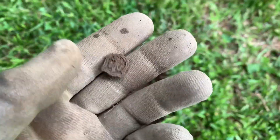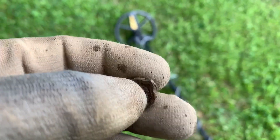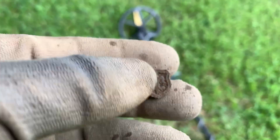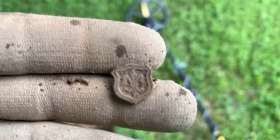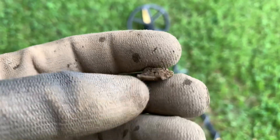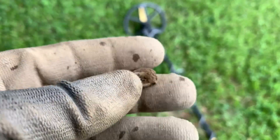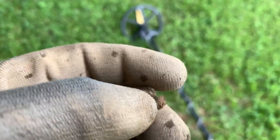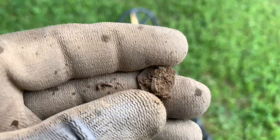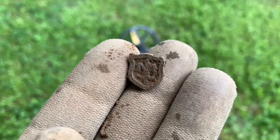I'll dig in this plug right here, probably ringing up in the 70s on the White MX Sport. I dug this little fella out - looks like some type of pin or something. Maybe Boy Scouts, Cub Scouts, I don't know. Pretty cool though - let's see the back. It's got a shank on the back of it, so that's a pretty unique find.